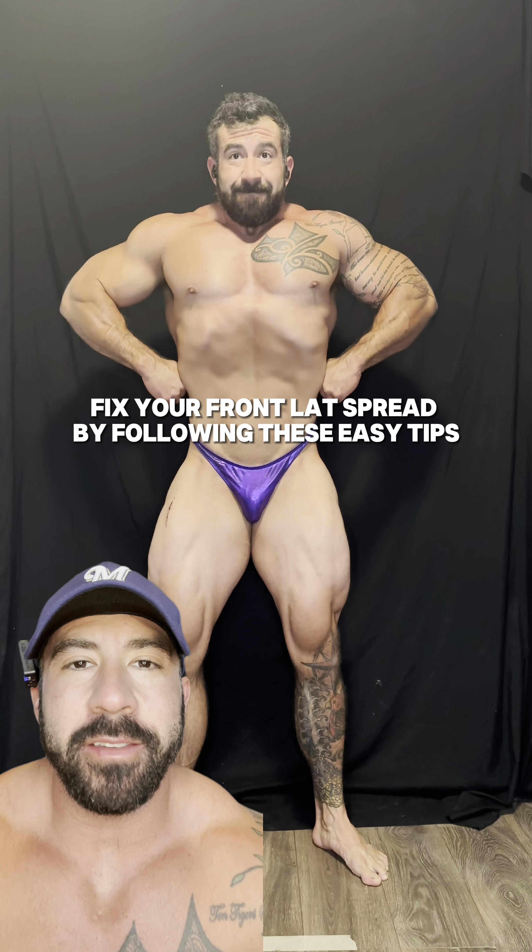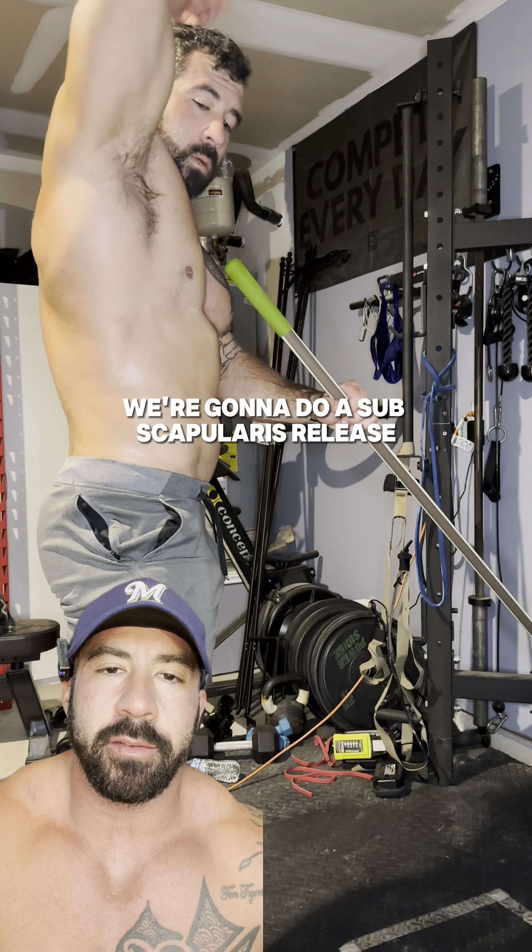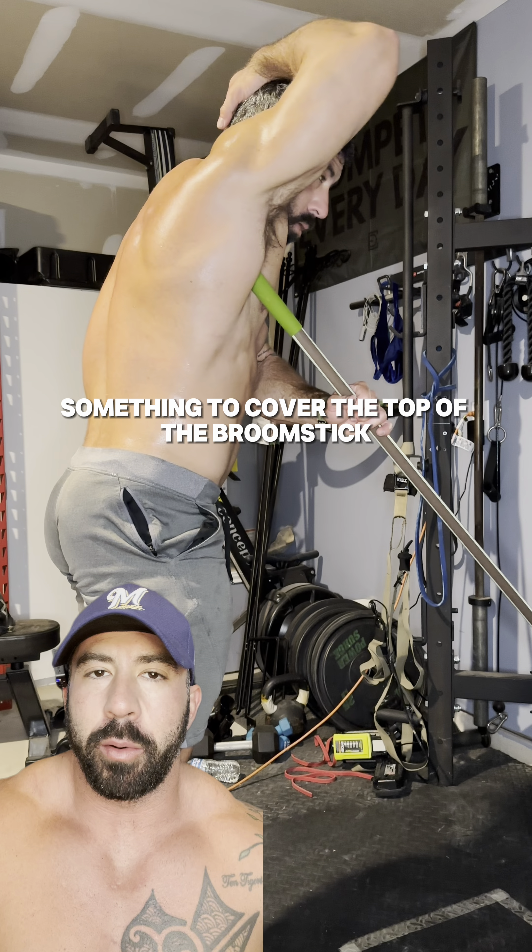Fix your front lat spread by following these easy tips. The first thing we're going to do is a subscapularis release. All we need here is a broomstick and something to cover the top of the broomstick.